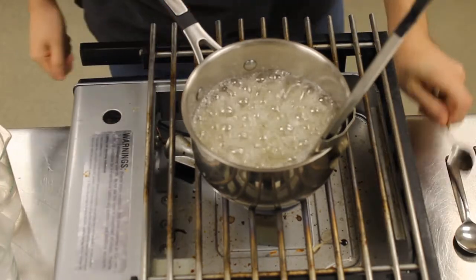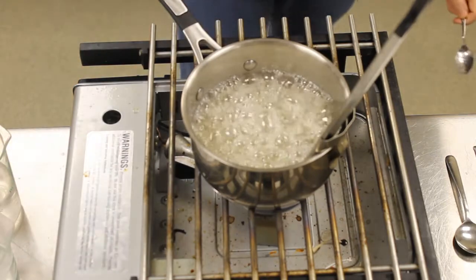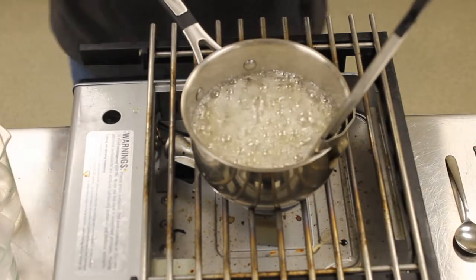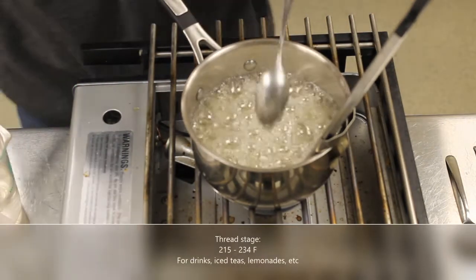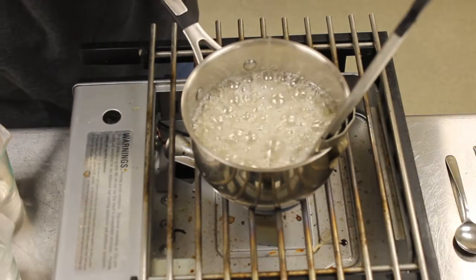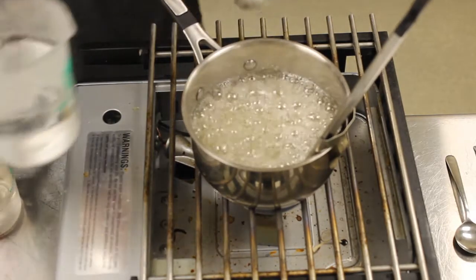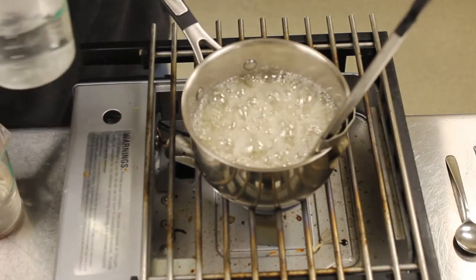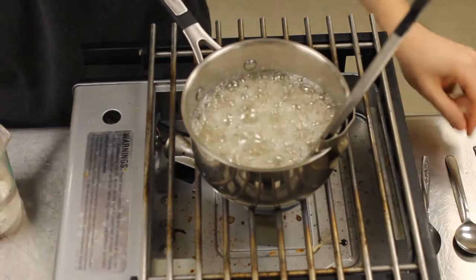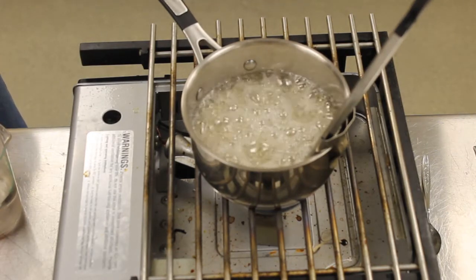Right now we are at 225 degrees — this is what is called the thread stage. We haven't really talked about that because it's not super useful, but if I were to take the syrup and pour it onto a plate it would just form little ribbons — not really useful. I'm going to take this syrup, plunge it in ice water, and then show you guys in a little bit. For now I'm going to continue cooking the syrup.